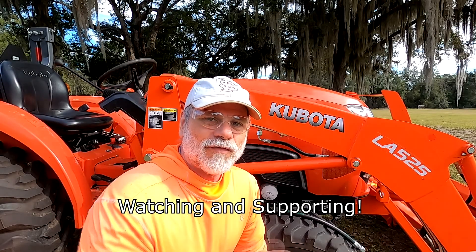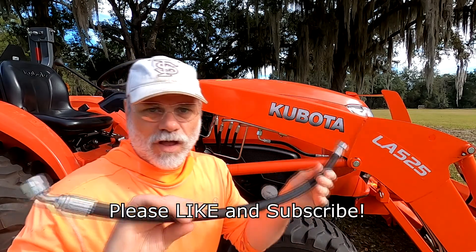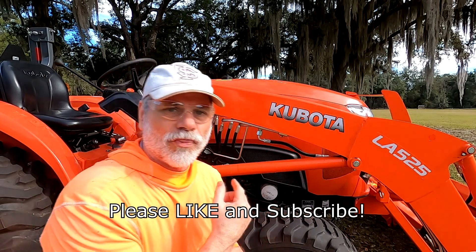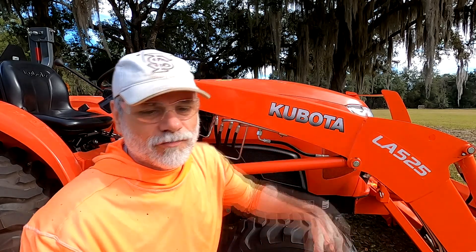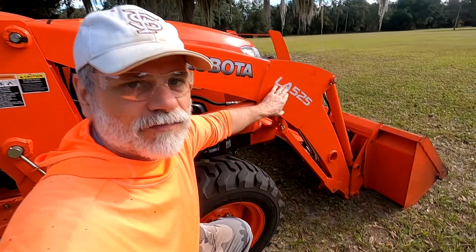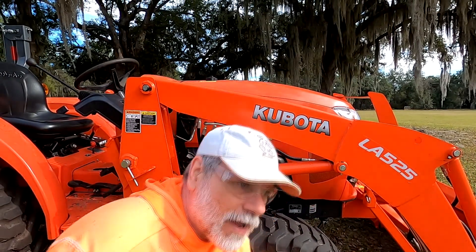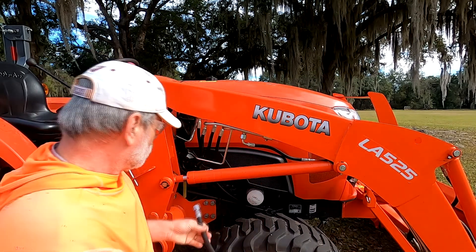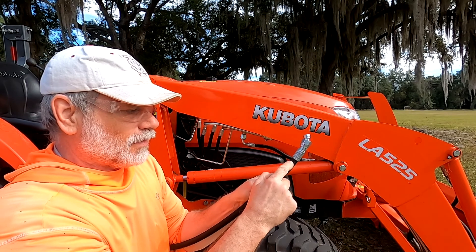Hi, Ray Hayden here. In this video I'm going to talk about changing out a hydraulic line on my Kubota L3901 with the LA525 front end loader. One of my hydraulic lines busted right here after the connection.